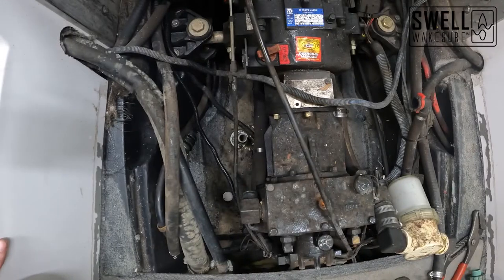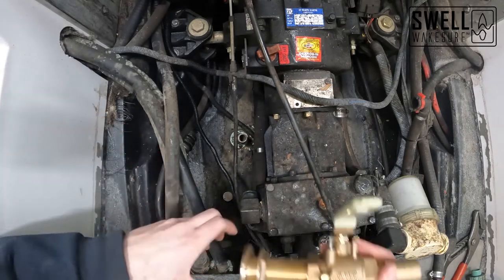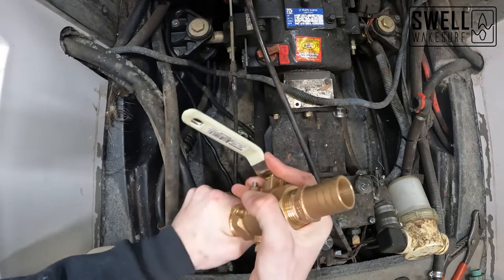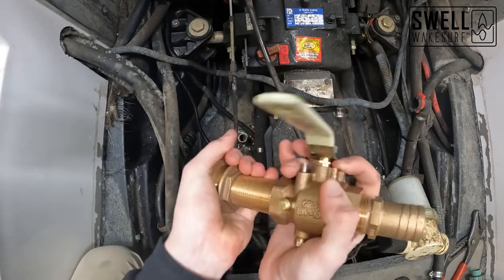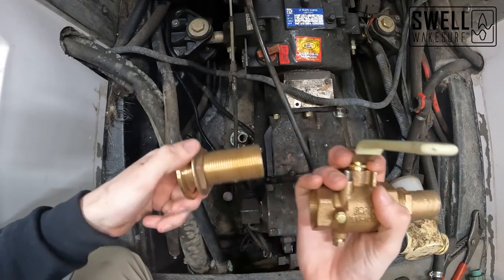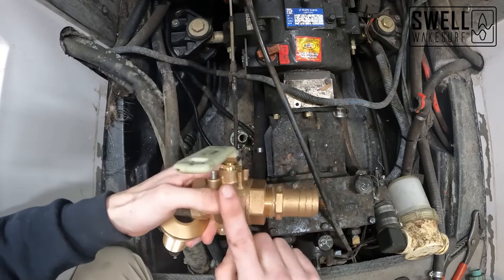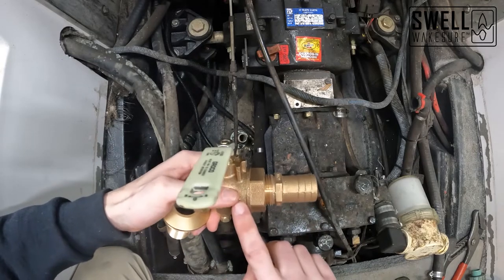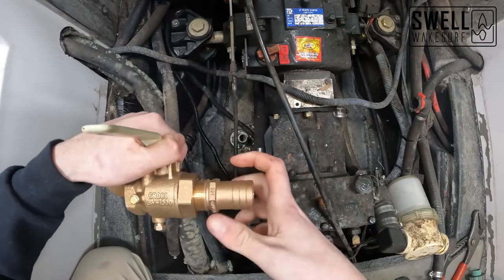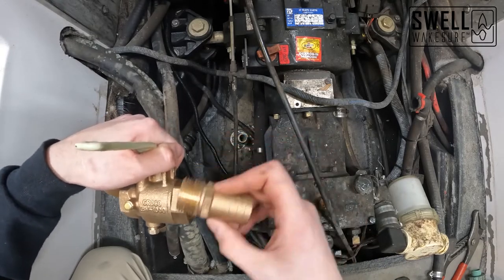Now that we have all the old plumbing removed, we're going to install our through hulls. These fittings come in three pieces: the mushroom fitting that goes through the boat, the valve for emergency shut-off, and the barbed fitting that connects to the hose.